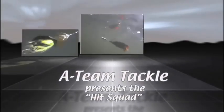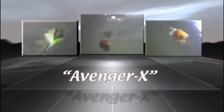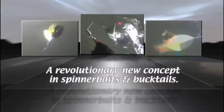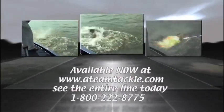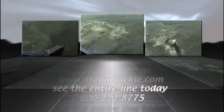Introducing the Hit Squad from 18 Tackle, featuring a full line of revolutionary new blade baits. The Aggressor X with its incredible Vortex, Avenger X featuring .061 wire and dual Vortex blades, and the all-new revolutionary Assassin X. Hit them where it hurts with blade baits from 18 Tackle, a revolutionary new concept in spinnerbaits and bucktails. Visit us at www.18tackle.com today and see the entire line. Order yours today and join the A-Team. Simply call 1-800-222-8775.